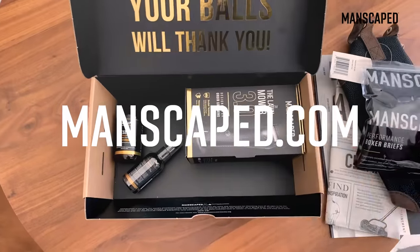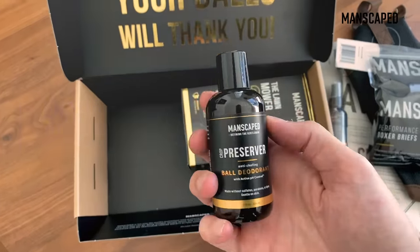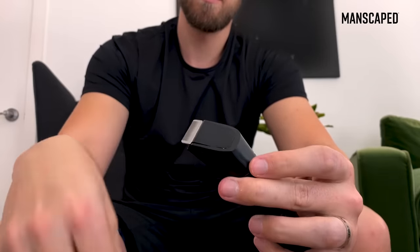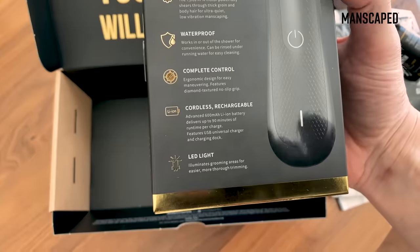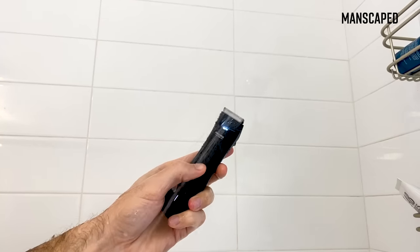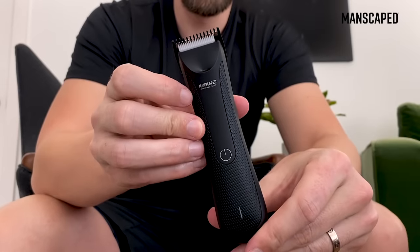If you guys aren't familiar with Manscaped, they have been pretty much one of the leaders in the pack when it comes to grooming your downstairs business, with their Lawnmower 3.0 featuring replaceable blades and an ergonomic design. They put more power into it, it has a longer battery life, and there is a flashlight on there so you can see all of the nooks and crannies that you need to get to. I would 100% recommend the Lawnmower 3.0 to you guys.